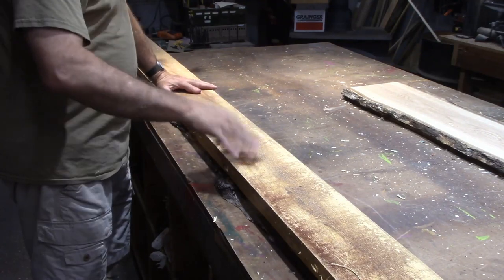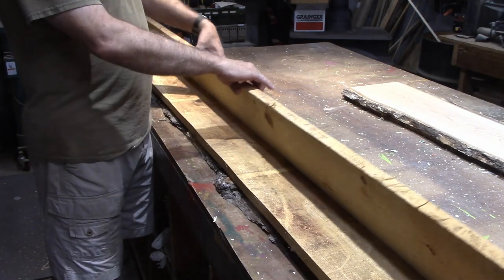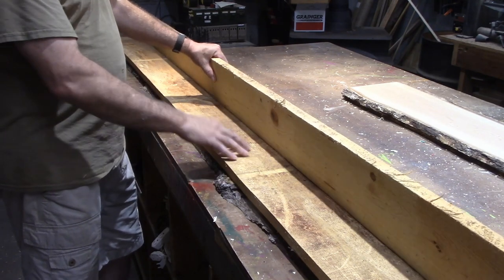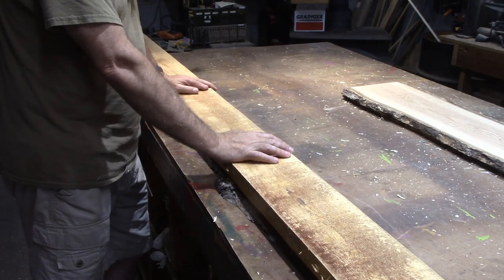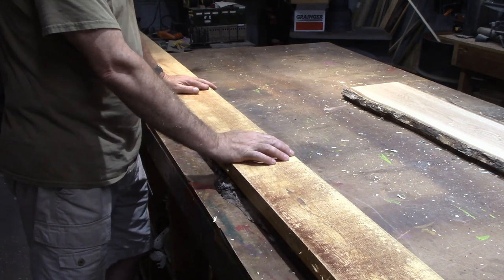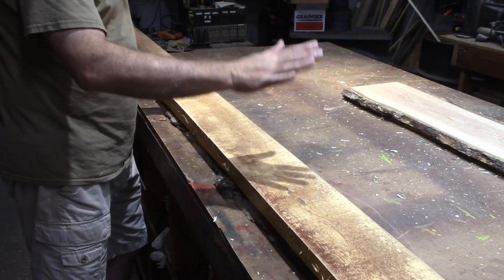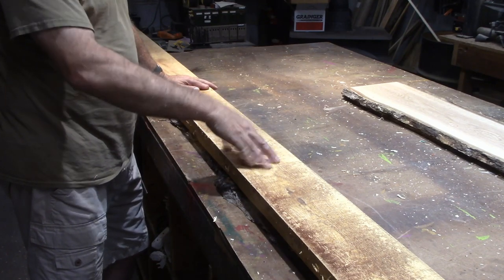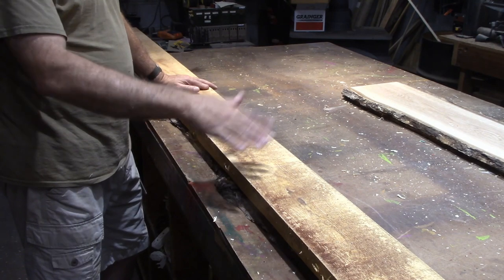Those of you that watch my channel know that I have a sawmill. I thought I would take a few minutes — lumber prices are through the roof, so these three boards are probably a couple million dollars worth of lumber that I'm going to improve by planing them down. Obviously an exaggeration, but when an 8-foot 2x4 is almost $10, things have gotten out of hand. I just thought I'd show you a few things, if you've got a planer, to help you get some better lumber out of it.